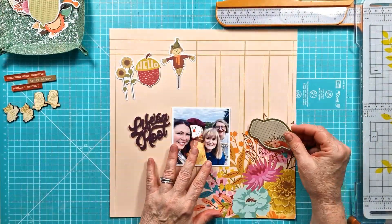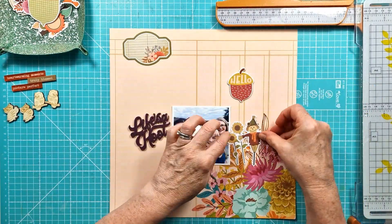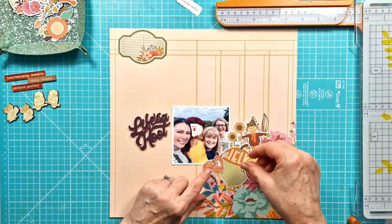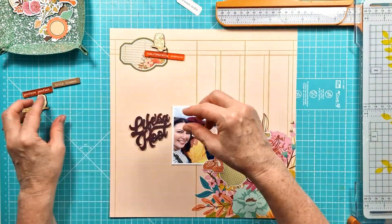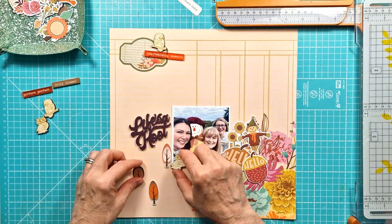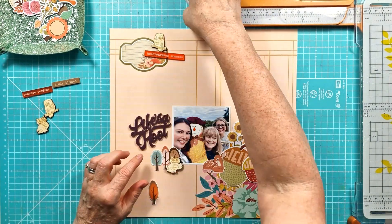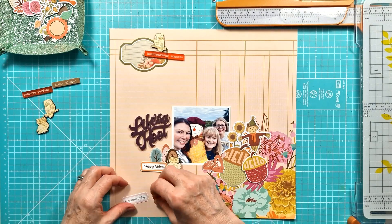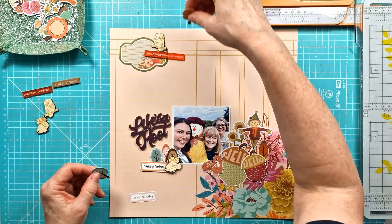I have pulled out the Simple Stories Harvest Market again - I used it for my first layout this month but it is just perfect. So I've got this pun paper background I'm going to go with and I love the cut of the corner, the floral corner piece, and I'm just playing around here laying on the elements that I want to use.